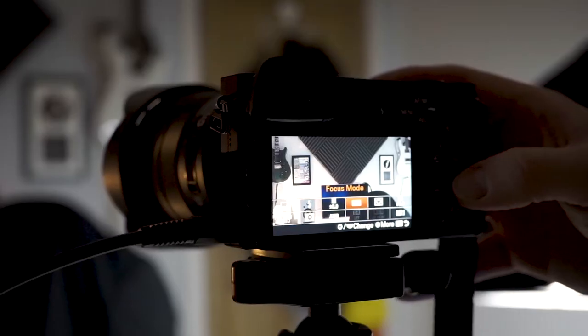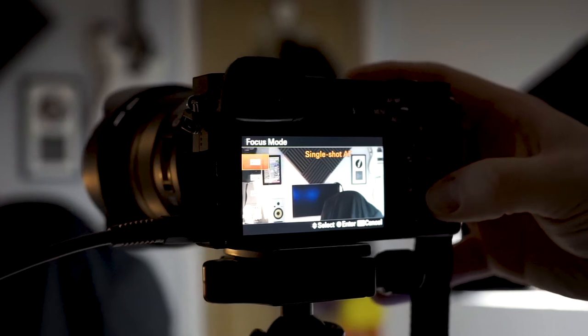My second setting is focus mode — not your focus area, but your focus mode. The two settings I jump between are AF-S and AF-C. Both are autofocus: AF-S is very handy for photography because it's the one-shot focus mode — you're done once it locks. AF-C is continuous focus, which is great for video because it tracks a moving subject or compensates when you're moving yourself.